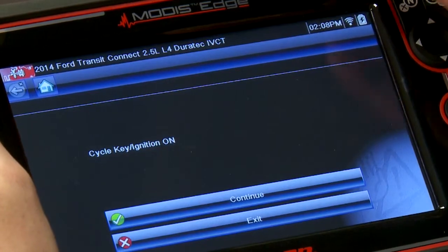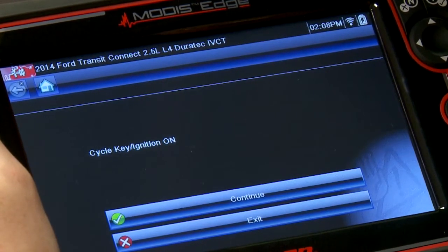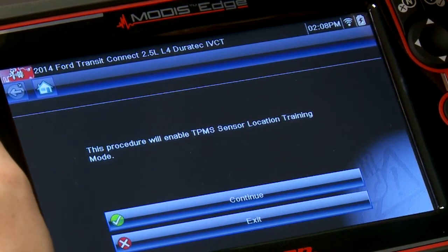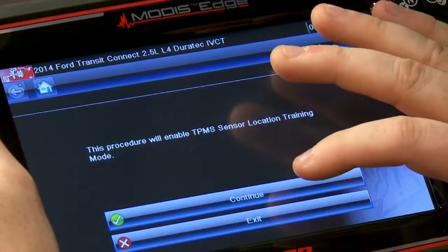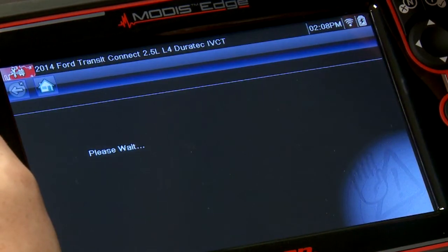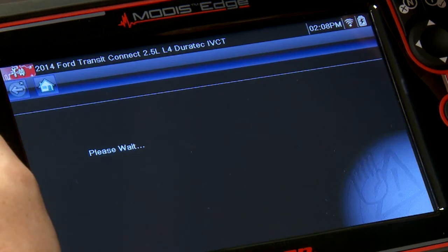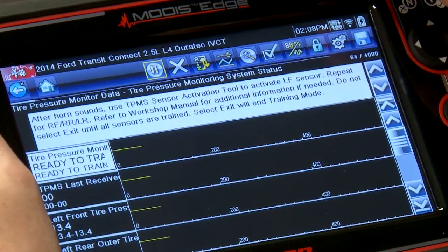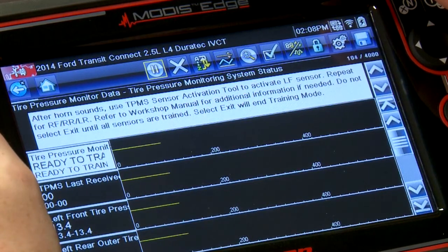You're going to need to cycle the key to ignition on, and this procedure will enable TPMS sensor location training mode — which is what we're going to use to teach the computer where the wheels are. Let's continue. The horn sounds, which means we're ready to go. It's in ready-to-train mode, so let's go and train these sensors.